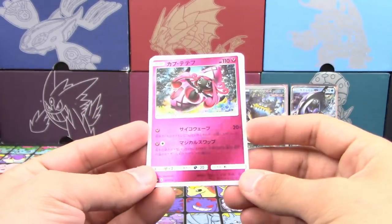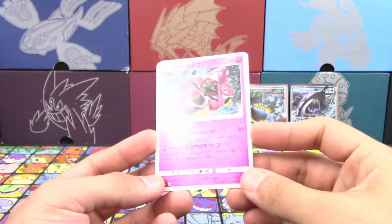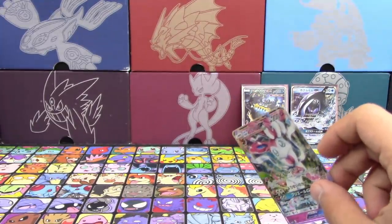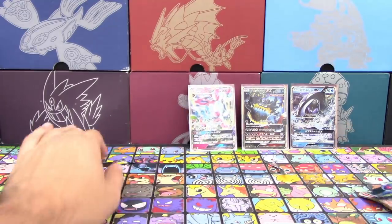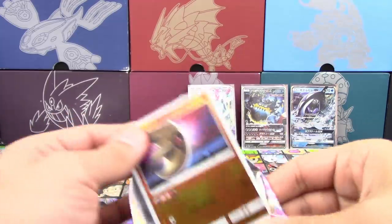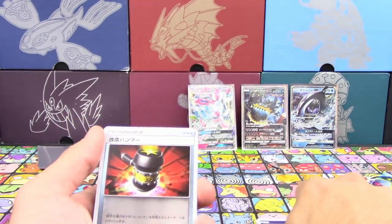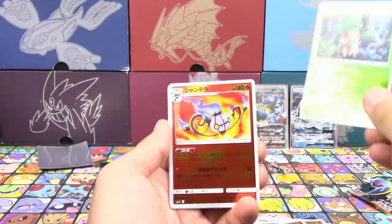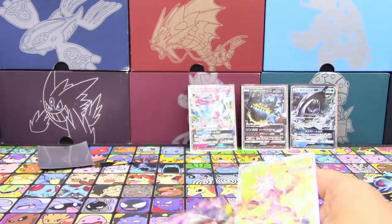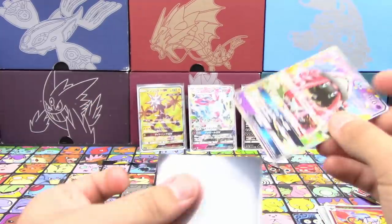We got Mallow, Alolan Sandslash, Bounsweet, Nebby — oh, that's the Tapu Lele we haven't gotten yet. We haven't even gotten the original psychic typing yet. Is it fairy? Okay. Delcatty. So there's an ultra in every pack. It's weird to see Sylveon in there and Tapu Fini in there too — it's like a combination of sets. This is SM4 Plus and it has more reprints from other sets. That's why it's called Plus — they're not doing the CP sets anymore.